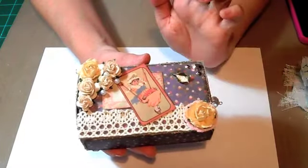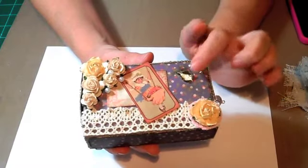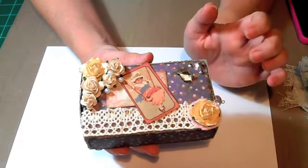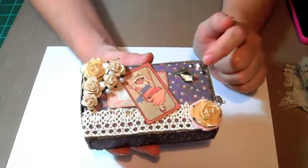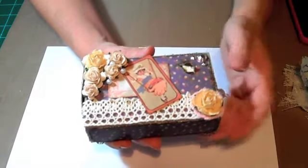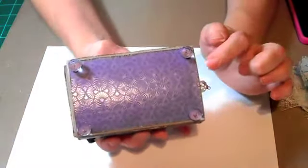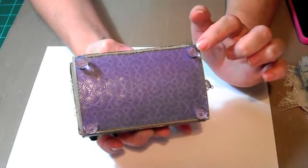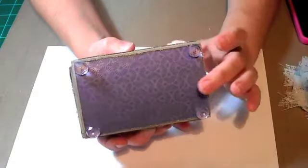These are cut from the paper pack. I just put some Wild Orchid Craft flowers on there, ripped it a little bit, and put a piece of lace underneath it. A piece of lace there. Just a couple little bling things there. It had to have feet, so I put a different color paper on the bottom and used some clear acrylic beads for the feet.